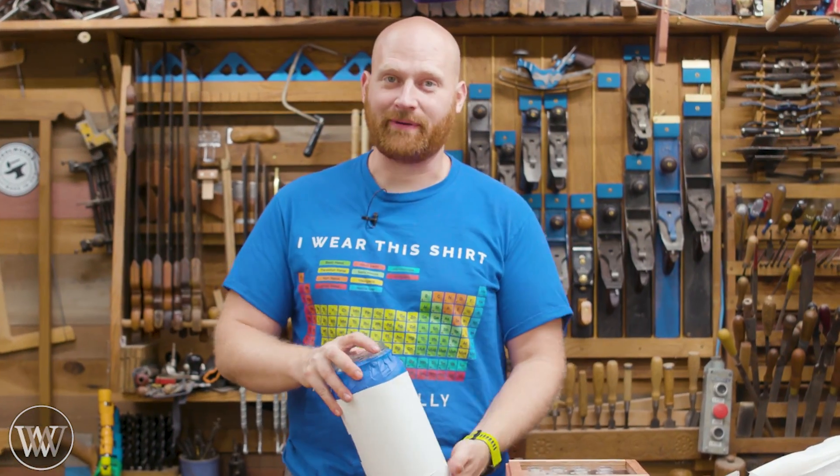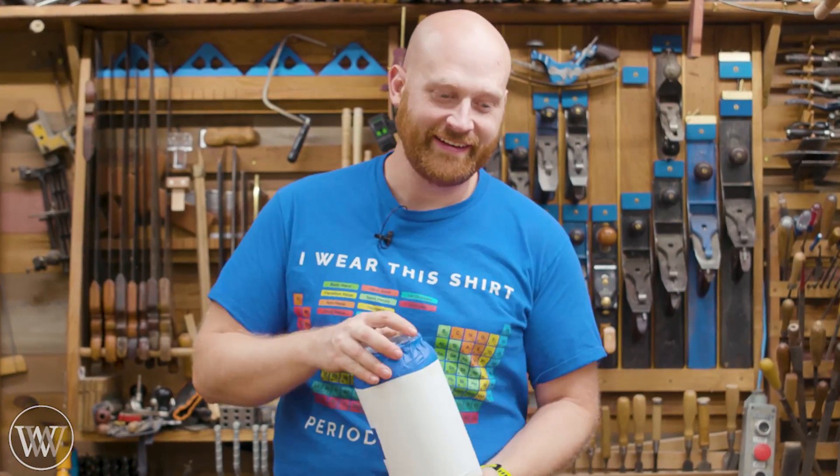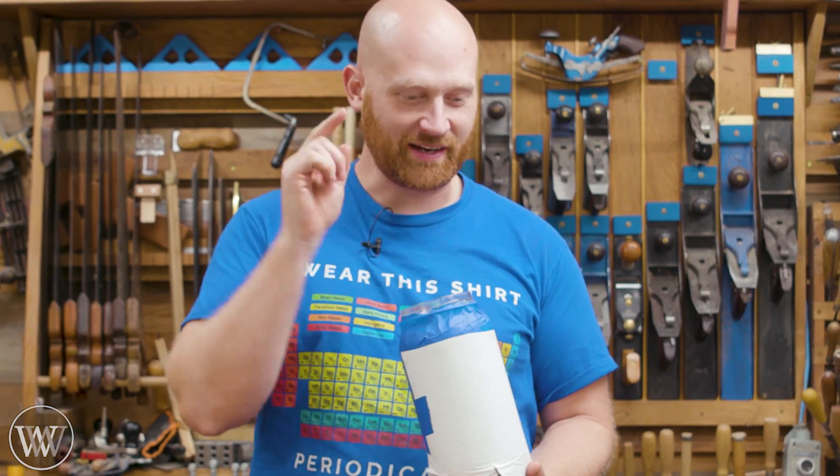Hey y'all, I'm James Wright and welcome to my shop. I've got a whole bunch of coins and I want to sort them out. So today let's make a coin sorter.